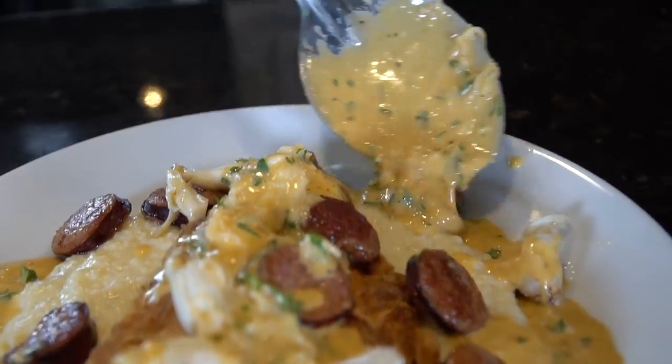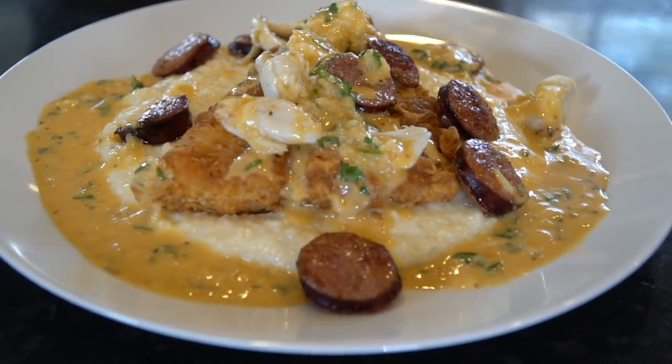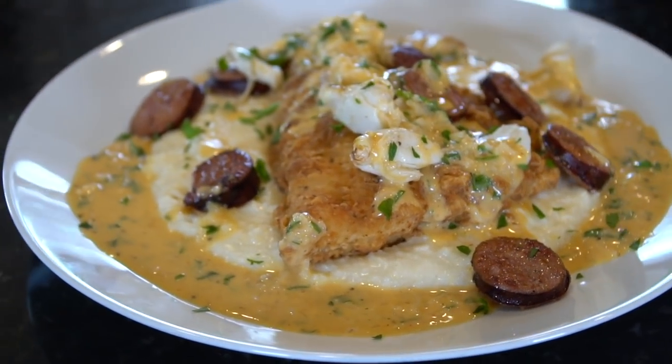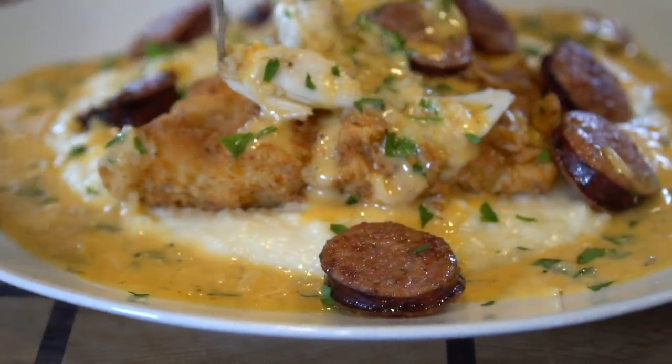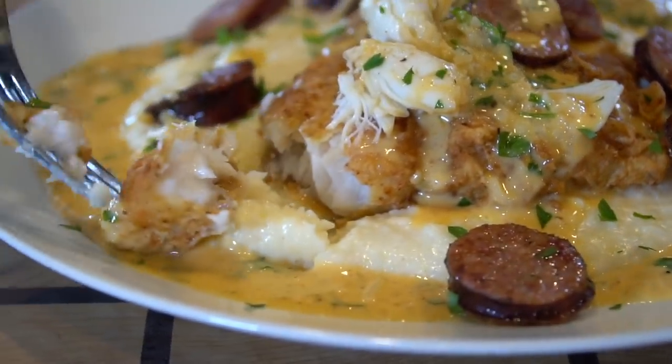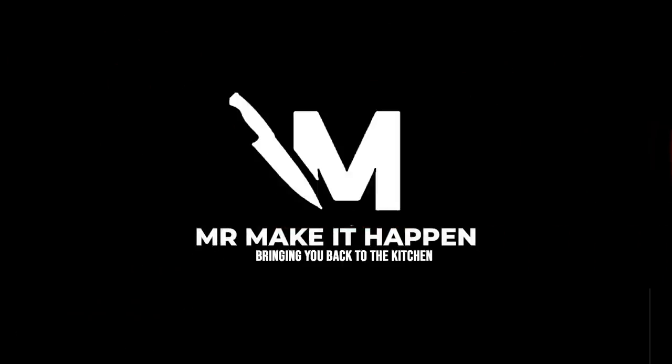This recipe is amazing guys, I can't wait for you guys to try it. Let me know what you think in the comments and let me know if you plan on making this one. If you do, please tag me on social media because I love seeing what you guys cook. Got to get some fish, some grits, a little bit of that sausage. The flavor just keeps building — it keeps going. I think that says it all guys. Hope you like this recipe as much as I do. If you do, give me a thumbs up, make sure you subscribe to the channel, leave me a comment, and as always, thank you for your support.